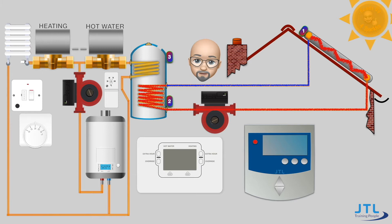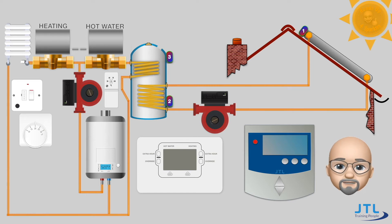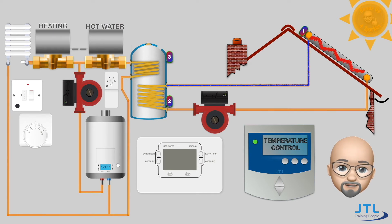Therefore the system needs a controller and three sensors to help the controller know when there's a benefit to be had. One sensor tells the controller the temperature of the domestic hot water in the tank. The other two sensors compare the difference between the domestic hot water temperature and the temperature of the water in the solar thermal collector. The temperature in the solar thermal collector needs to be greater than the hot water temperature for a gain to be achieved. When the controller can see that the domestic hot water needs heating and that there is a gain to be had from the solar thermal collector, it switches on the pump.